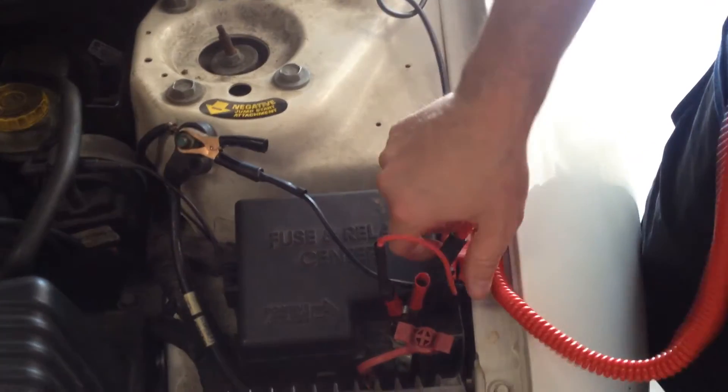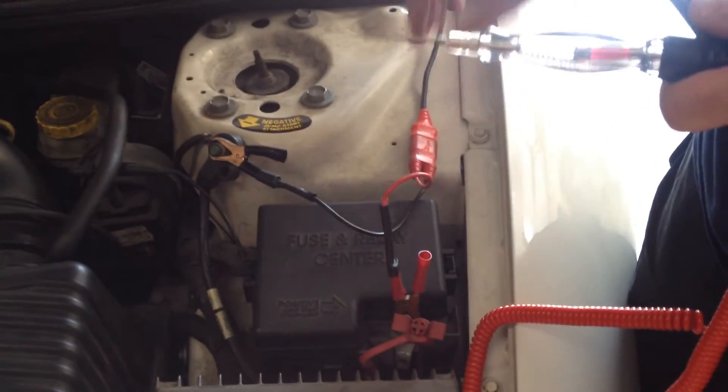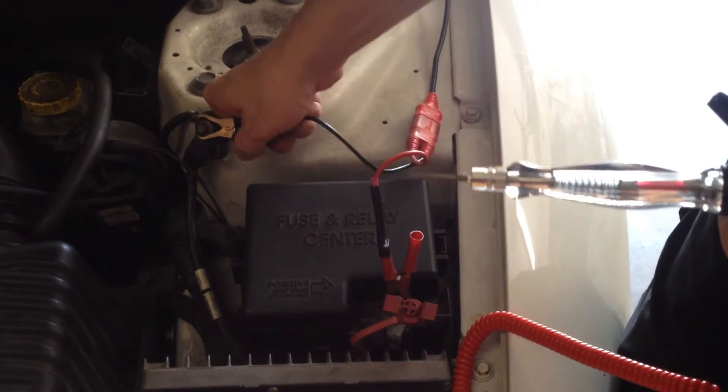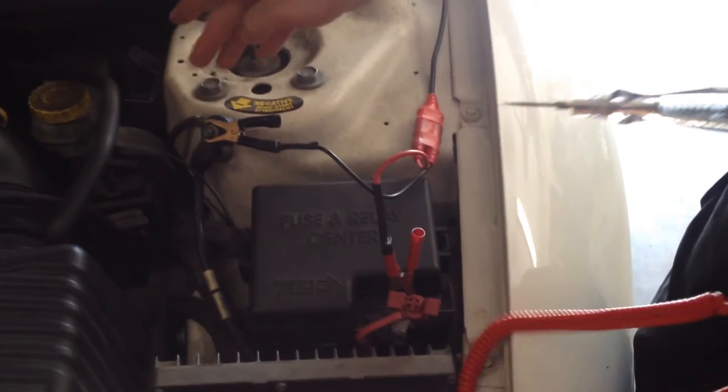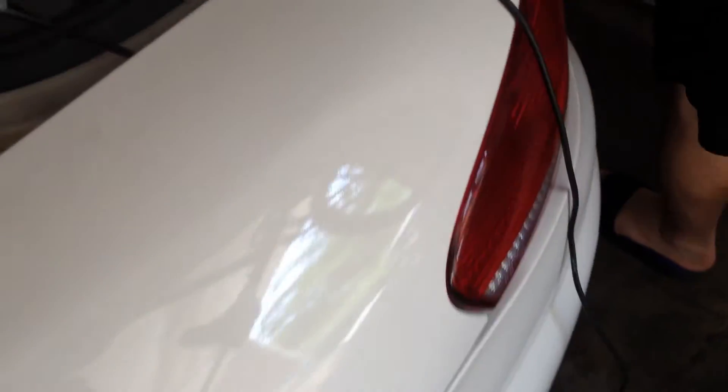Now we're going to go behind the car. I put my power probe extension cord in — I plug in the alligator clip negative to negative, positive to positive. Now you can go behind the back of the car and you don't have to worry about looking for a good ground and power to test your components.